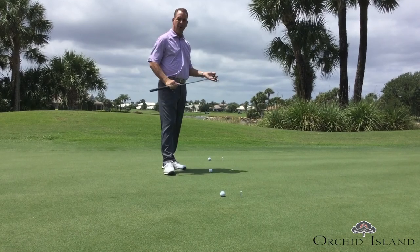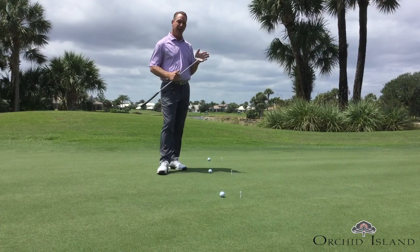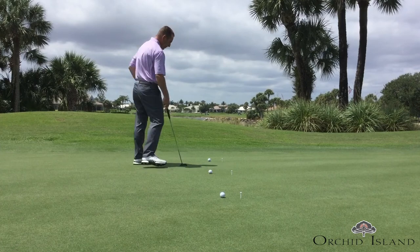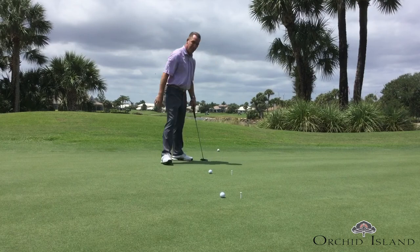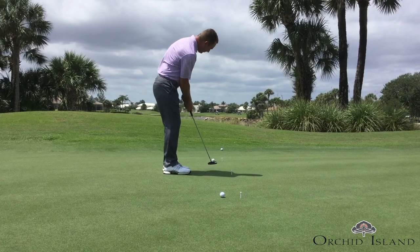As you can see, I'm not putting to a hole. I'm actually just putting to the fringe today to get my mind focused more on speed and less on the intended line target. So what I do is I hit one putt all the way up front, trying to get it to the fringe. I'll move back and get another one — same thing, trying to get that ball to the fringe.